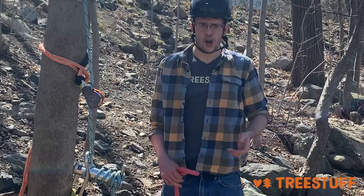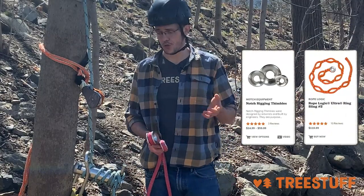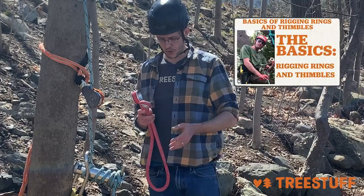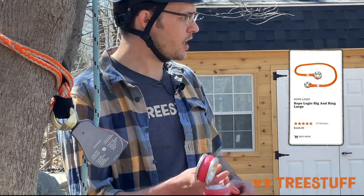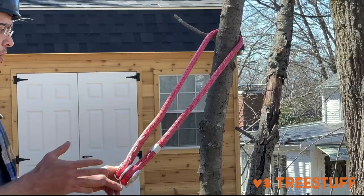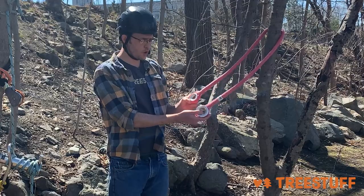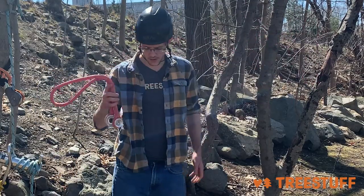If you're not doing any lifting and not strictly doing spar rigging, a great choice is rigging thimbles. Rigging thimbles come in Ultra Slings, useful for spar rigging or redirects, and also in Whoopie slings and other options. One of my favorite configurations is the rig and ring setup, which works just like a friction saver. It can be set and retrieved from the ground, is incredibly strong in basket strength, really easy to use, and extremely rugged. We guarantee these thimbles for life and have never had to replace one for wear. It's a super simple, high quality tool that will last a really long time. I definitely like the rig and ring configuration.